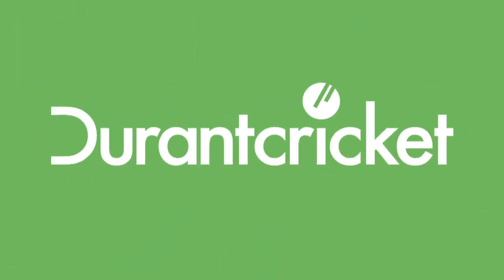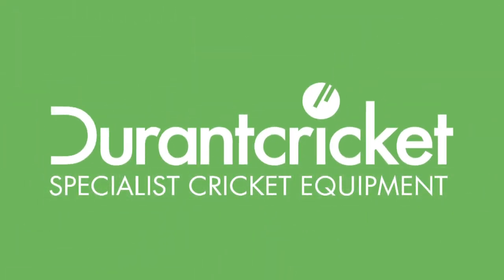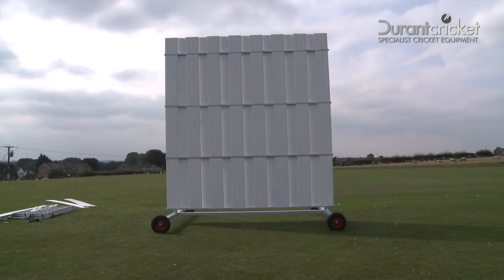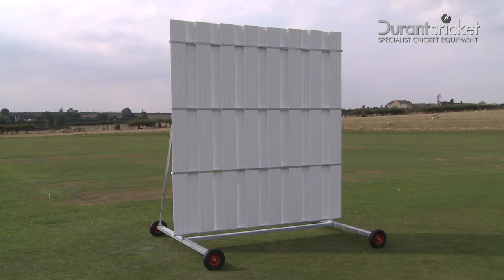Hello, and welcome to Durant Cricket. This short video will help you easily and quickly construct your all-new galvanised 4-metre poly sight screen and have it ready for use in no time at all.